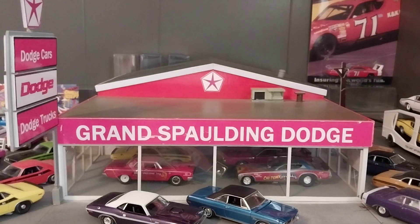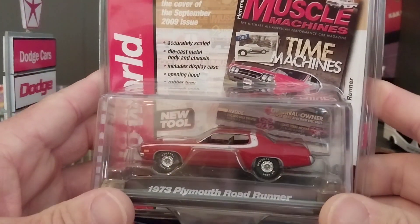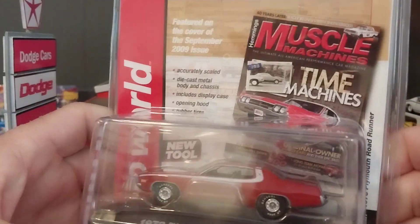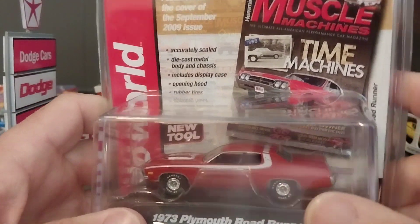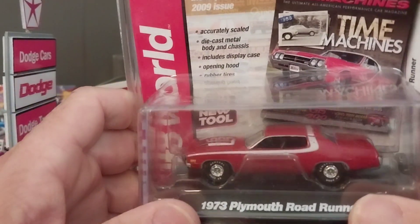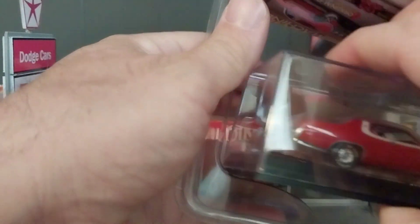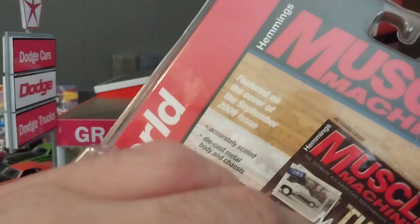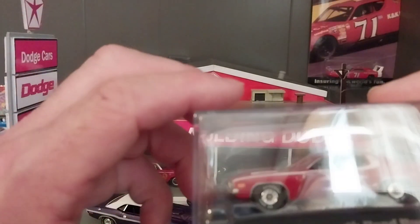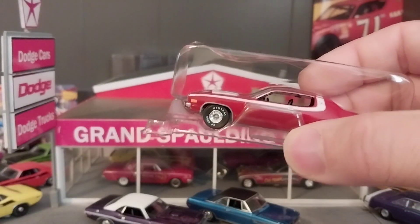Nothing spectacular but it's cool to have a basic A-body at the dealership. Last but not least is a Plymouth B-body — this is a '73 Plymouth Road Runner, and these are getting hard to find. This is one of the more desirable ones; the counterpart is gray with a red stripe, which is pretty cool. But this one I like because it reminds me of Starsky and Hutch. I posted a picture on Instagram and said if Starsky and Hutch drove a real car this would have been what they had — much better than the Torino in my opinion. This was from the September 2009 issue of Hemmings Muscle Machines.